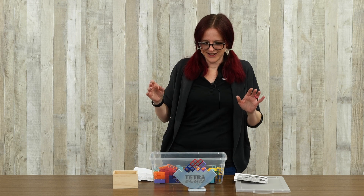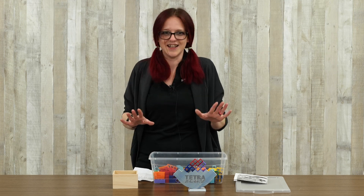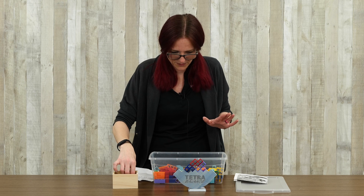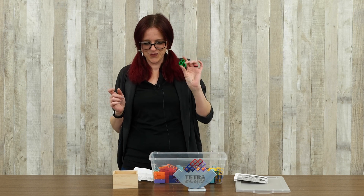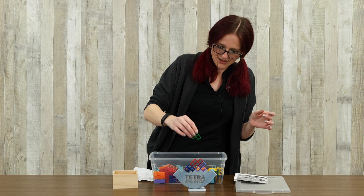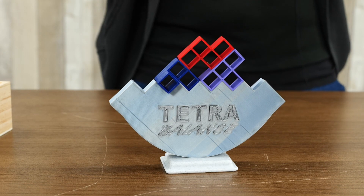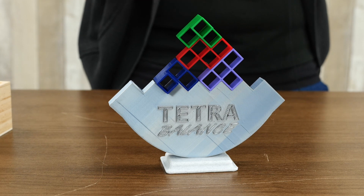Balance is not my strong suit — not real life balance, not game balance. My kids are going to kick my butt at this one too, I am very sure of it. Next is the green one. I interpreted this as the S block because they didn't have one and I needed one. I'm just going to try and build in the middle and see if building in the middle will work for me.